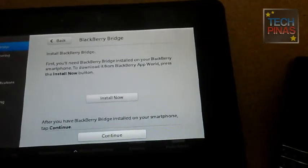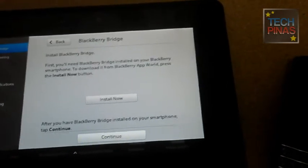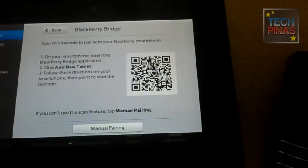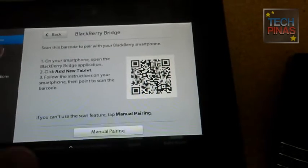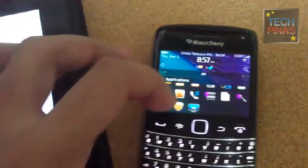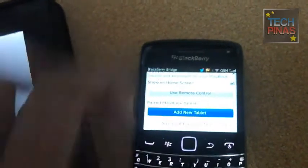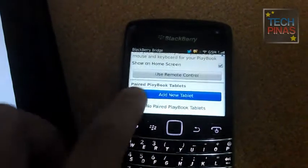This is part of the process — you just have to pair your two devices. Click the continue button and then you'll have to use your smartphone to scan the QR code. Click continue, then you scan the code.